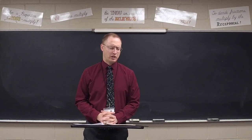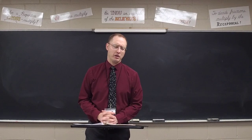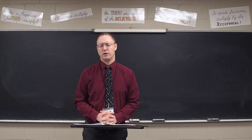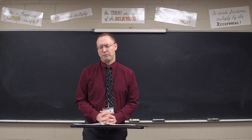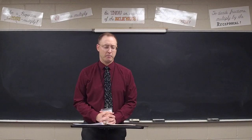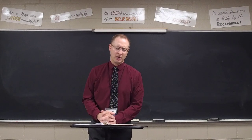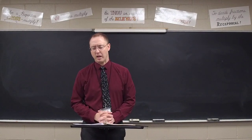Lord, for some of them it's been an easy section. Lord, for some of them they've really had to work hard to memorize all these different measures. And Lord, I pray you'd reward the hard work that these students have put in. Lord, help them not to make careless mistakes today. Lord, I pray this would be their very best work, a good reflection of how well they understand this chapter on measures. Help them to do well now, I pray in Jesus' name. Amen.